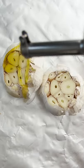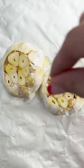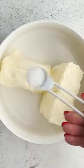Hey guys, let's make some cheesy garlic bread. Let's roast the garlic to give it a good flavor boost. Just drizzle it with some olive oil, sprinkle salt, pepper, wrap it in foil, and pop it in the oven.